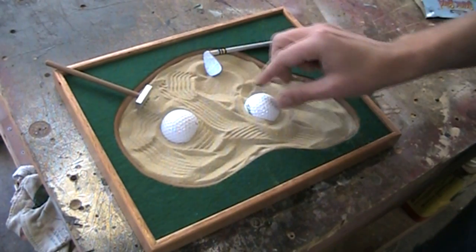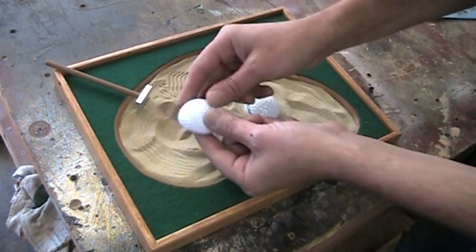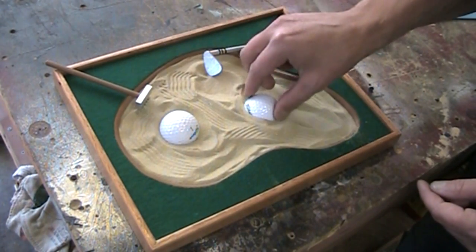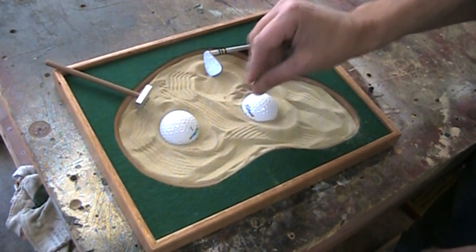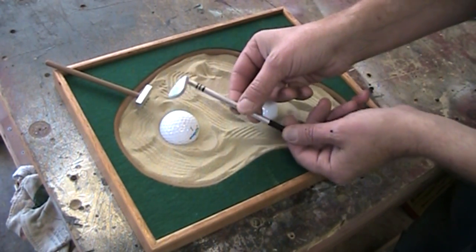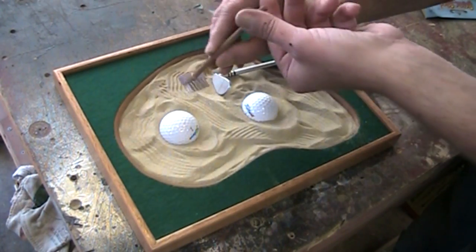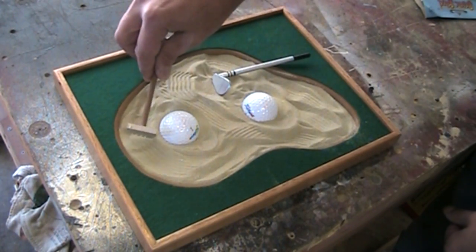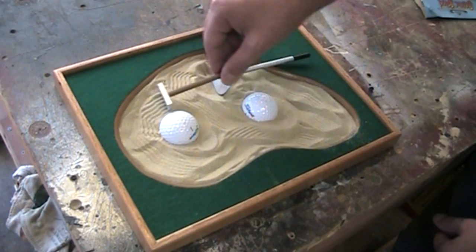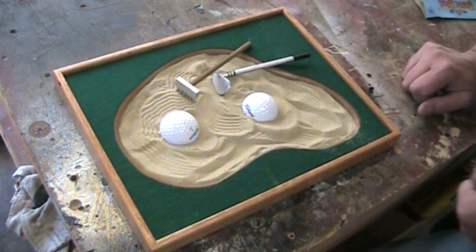But I think this would be a great present — maybe a Father's Day gift for that golfer in your life. This features sand and, instead of rocks, I'm using half golf balls. You can move them around wherever you want. It's got a little sand wedge just made out of a dowel and a piece of maple. And of course, in a sand trap and in a zen garden, you have to have the rake. So let me get started on this project.